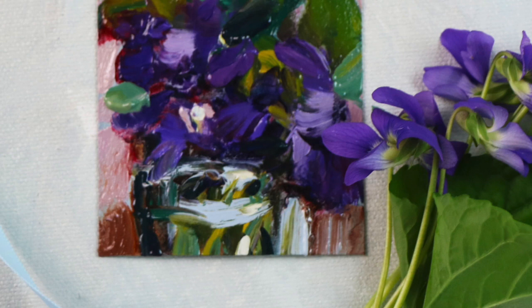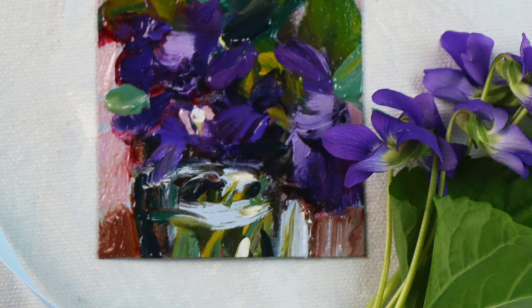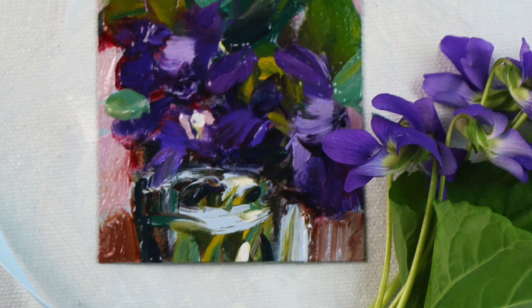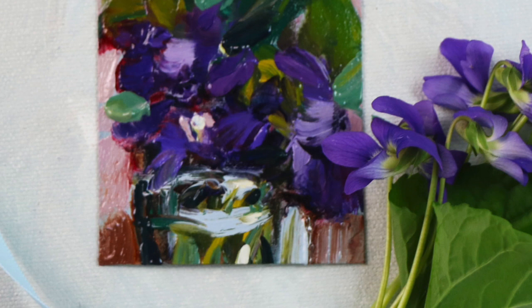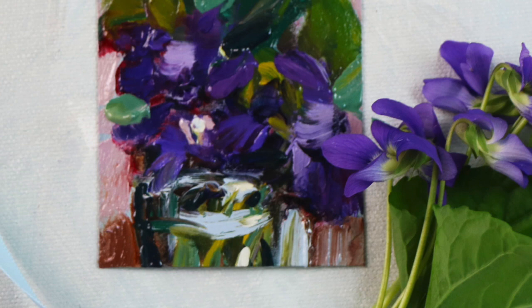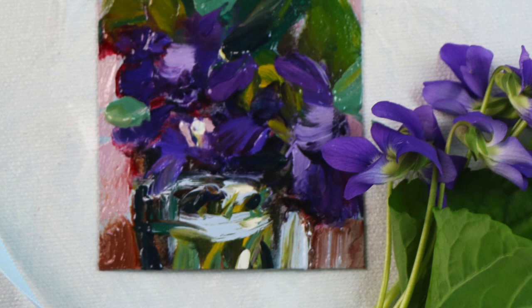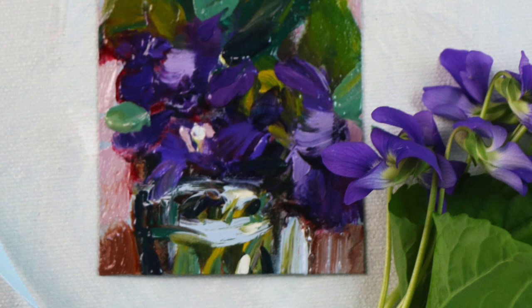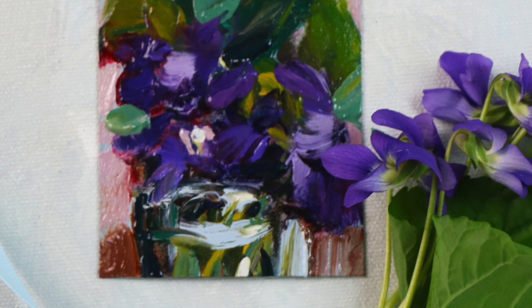The oil can affect lighter color paints. Some people prefer poppy seed because they think whites mixed with linseed oil might turn yellowish when they dry. I just paint with linseed and I'm happy with the results, but it really comes down to trial and error and your own preferences.